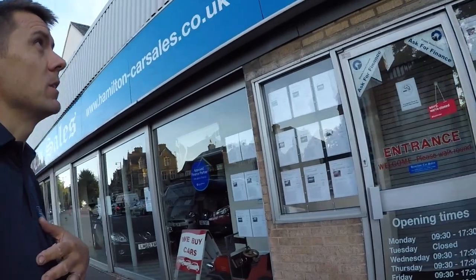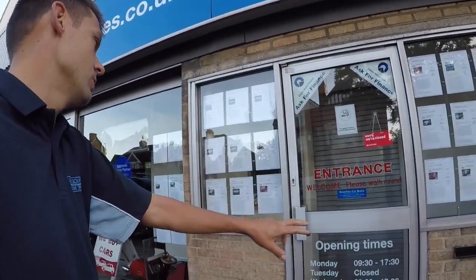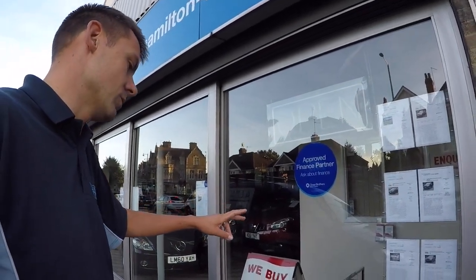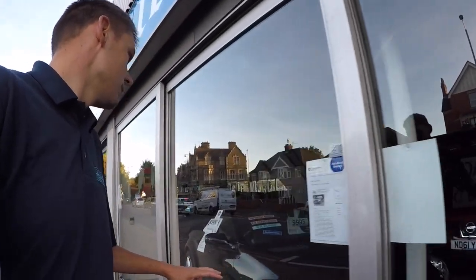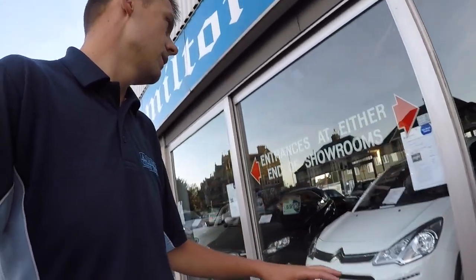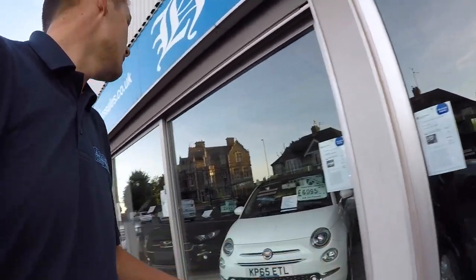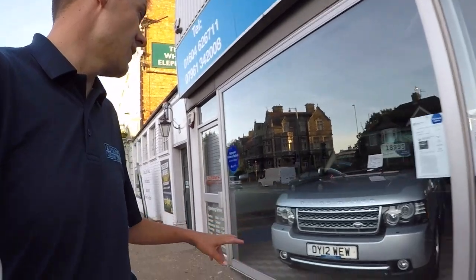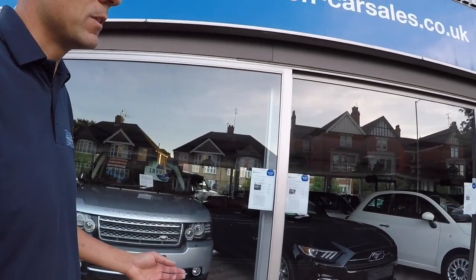I'm going to show you how I'd quote this job here. Two doors, a set of doors like this is probably charged two pounds. Then each of these panels — usually the larger ones I'd charge two pounds, but these are smaller so I'm just going to call these one pound fifty each. Three panels at one fifty — that comes to about eighteen pounds altogether, which I think would be a good price for this one.